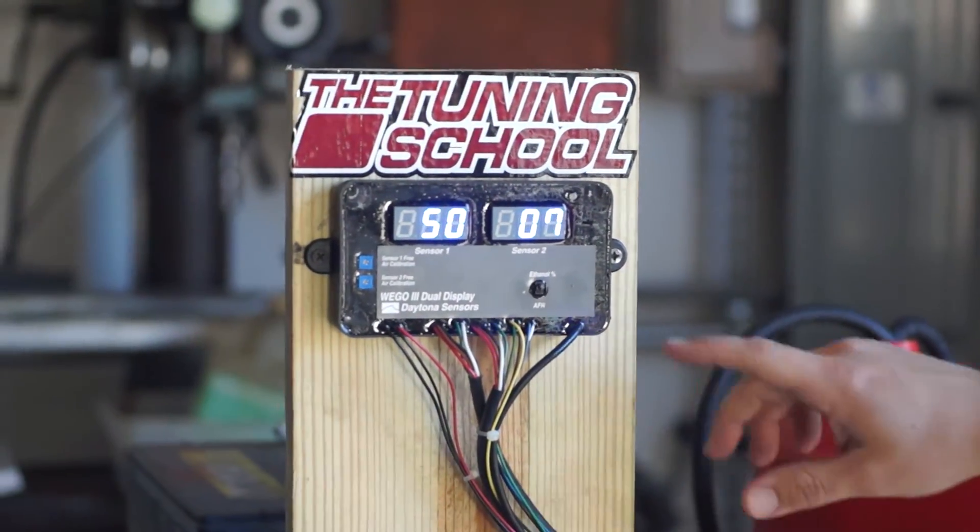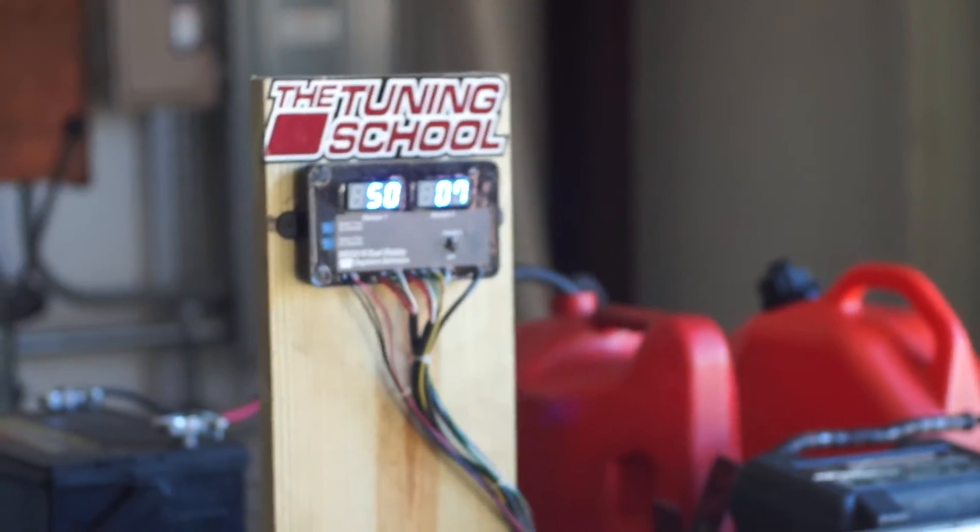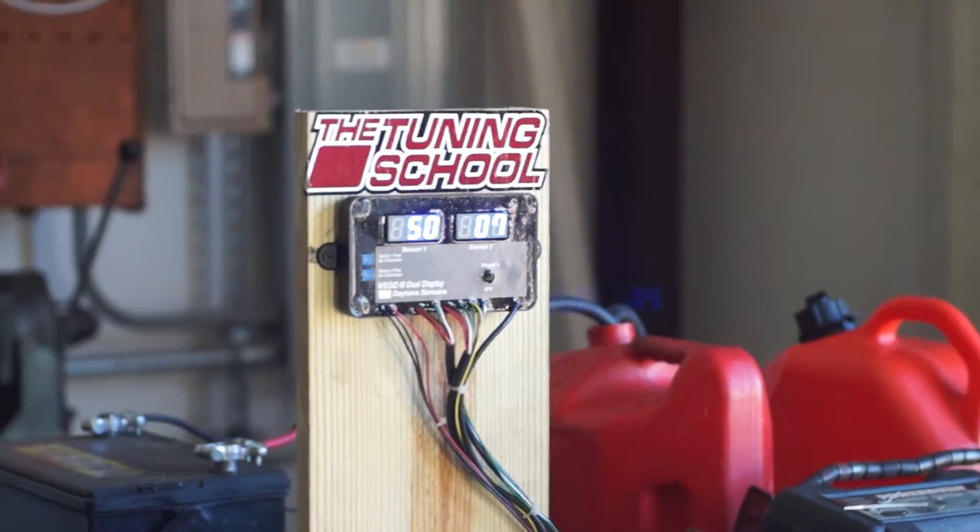So I'm going to go ahead and fire it up with the 93 octane pump gas. As you can see, we've got it set up at sensor 2 — it's reading 7% ethanol. Not quite the 10% as claimed by the pump, so it's really kind of cool. What we're going to do now is go ahead and move it over to the E85 that we've just bought.